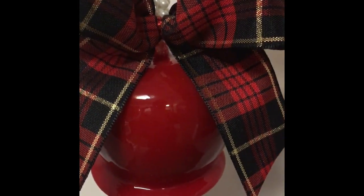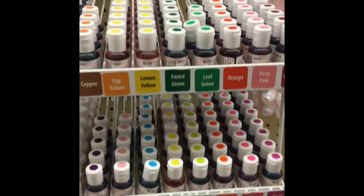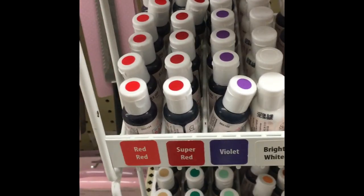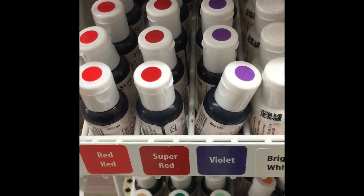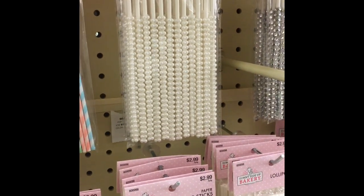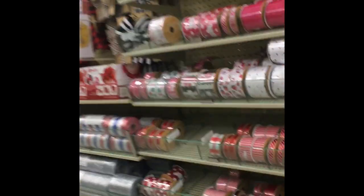If you can't order online, you can always go to Hobby Lobby and get their super red gel food coloring. Hobby Lobby's gel food coloring is the best — I love it. They also have butter vanilla, candy apple sticks, and tons and tons of ribbon in two different locations, so you shouldn't have any issues finding the right color to make your candy apple bows.